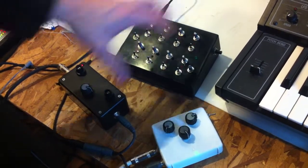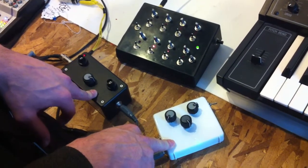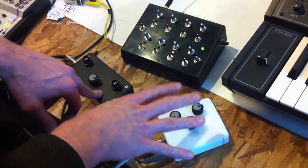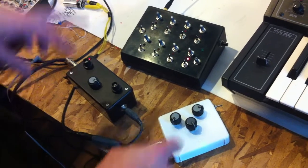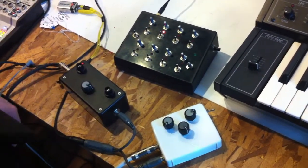So another fun way to use your sequencer — you can even module this up, add them together, it's pretty cool. I'm going to show you what it sounds like first with just one of the APCs going, then I'm going to bring in the other one and mess around with some sounds, and you're going to see that it's super dope.